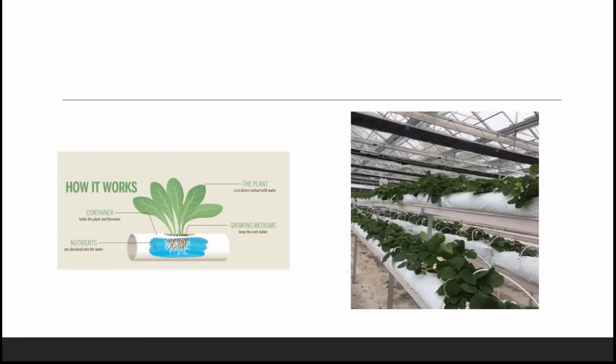This is a kind of NFT system with a pipe where we have removed the pipe and instead installed grow bags in a complete NFT system. This is also one of the best options for making plants grow in vertical form. We'll discuss this again in our next videos, where I'll be showing you the complete video setup of this kind of installation.